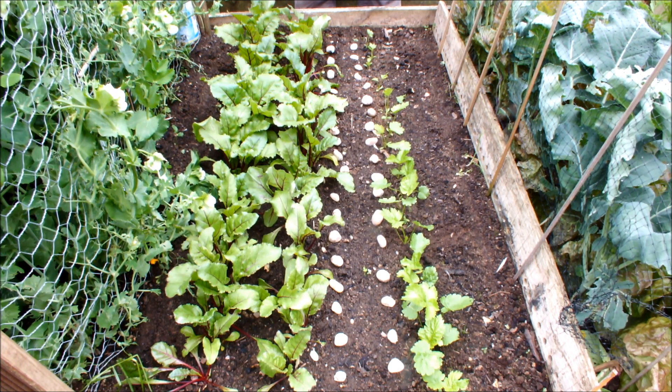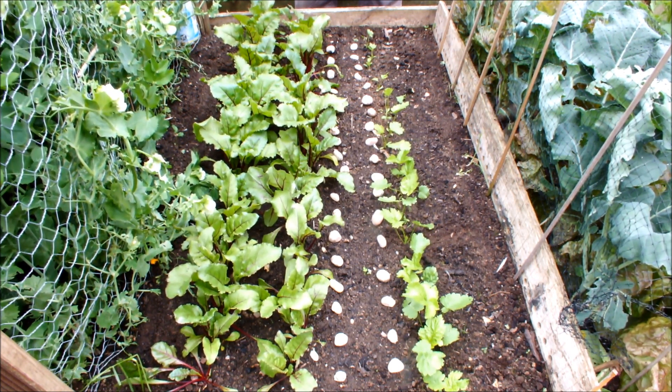Okay, so I hope you enjoyed this little seeds-or-seedlings video. This is HomegrownVeg signing out.